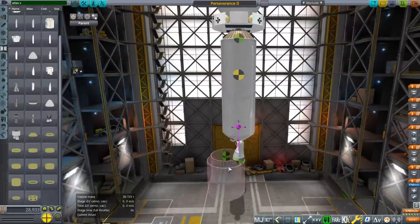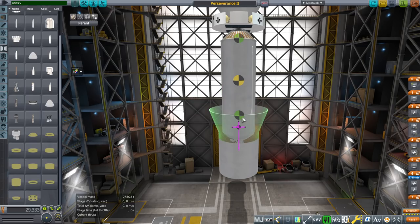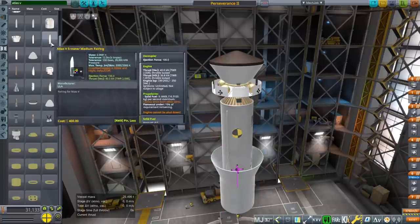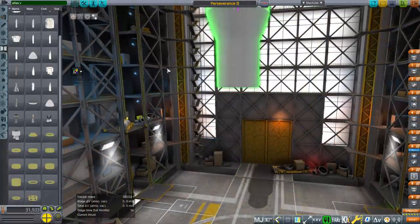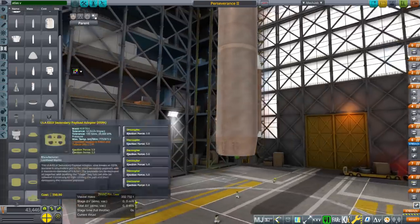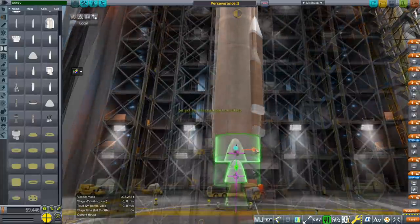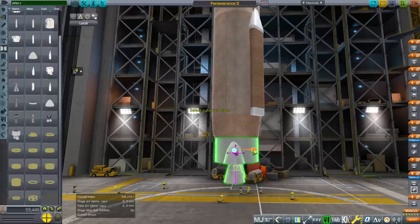Everything else is included. Then we want the interstage adapter, which holds on to this entire stage, and then the boat tail, which goes on top of the interstage adapter and attaches to it. Then we put the fairings on the boat tail — in this case the five-meter short fairing. Then we can put on the first stage tank and the RD-180 engine. I notice it's slightly off center but the gimbal on the engines is pretty strong, so it won't throw anything off.